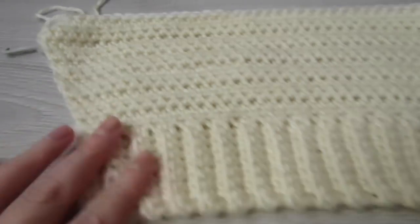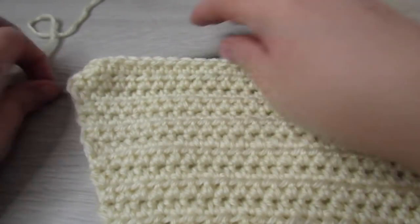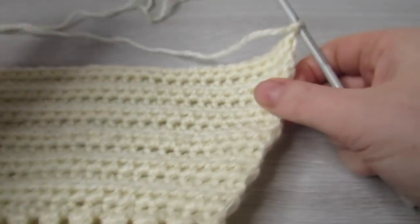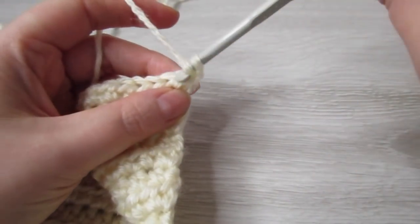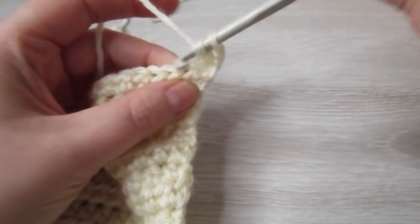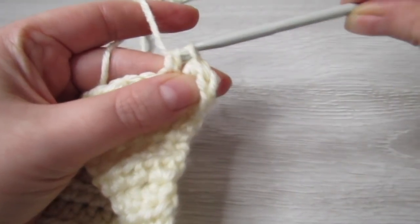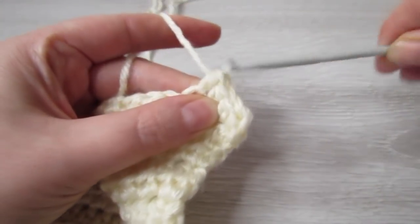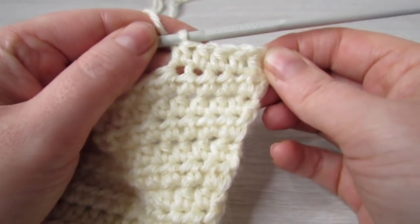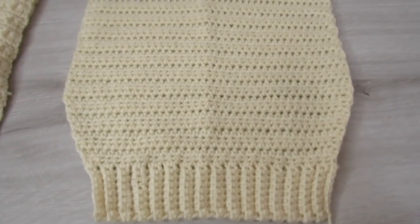Now that you have your 44 half double crochet, we're just going to do regular rows of half double crochet. Chain 1 and then turn your work, and into that very first stitch place 1 half double crochet, then place 1 half double crochet into each stitch all the way across. Repeat this row until your entire sleeve measures 17 inches long, then fasten off and leave a long tail.